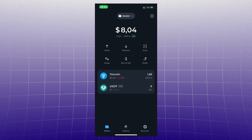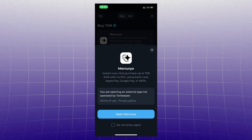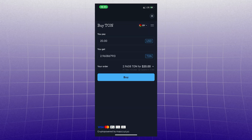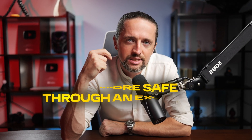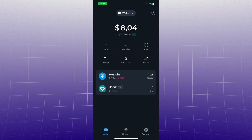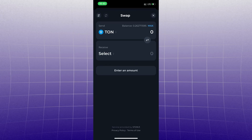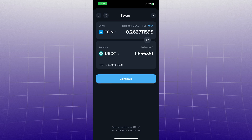Another option is to buy directly through the wallet — click 'Buy TON,' choose an available method and follow the instructions. But I would not do it this way because of limits, complexities, and high rates. It is safer through an exchange. You can also swap crypto directly within the wallet — choose what to exchange for what, enter the amount and exchange. How to earn on this, see the description of the video and the next episodes.